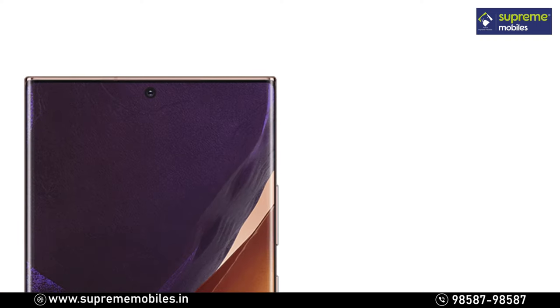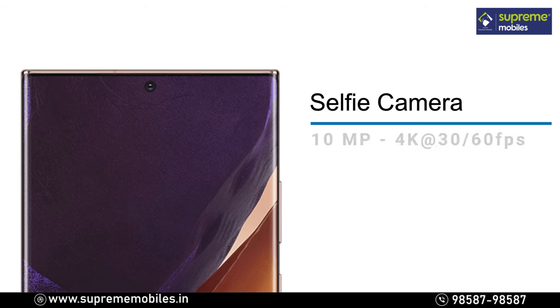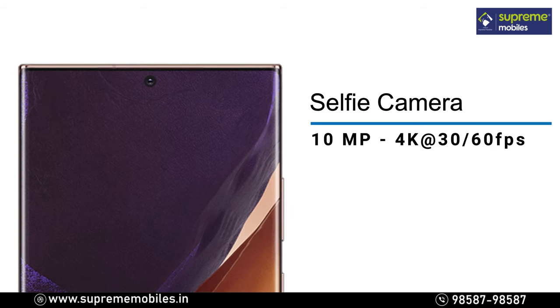The Note 20 Ultra has a 10MP selfie camera with two shooting options: wide and normal. You can record 4K video at 30fps or 60fps using the front camera.